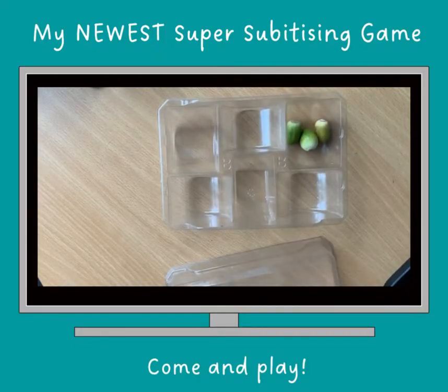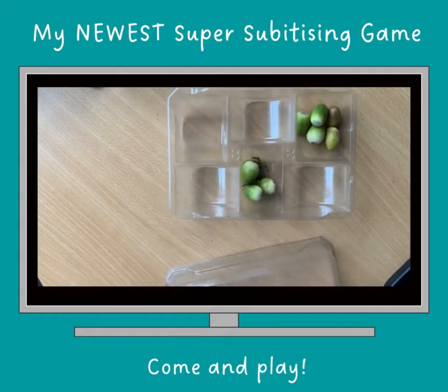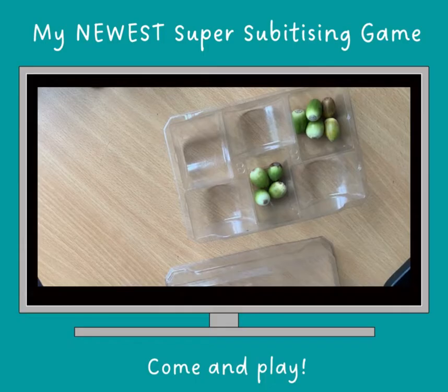And then one last amount. Let's not see how many there are to begin with this time — we'll just put a load of them in here. I'm just getting the ones that haven't got the cups. A nice little bit of moss there.